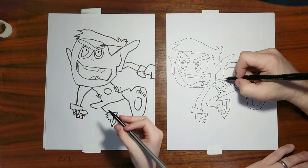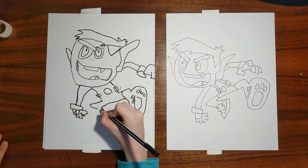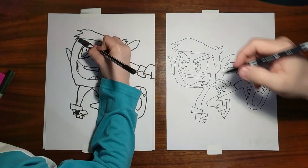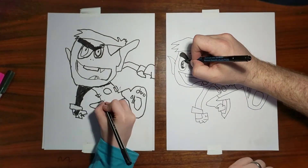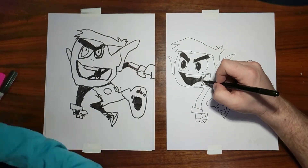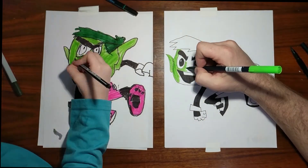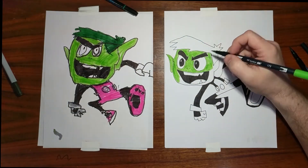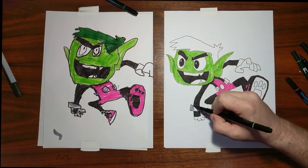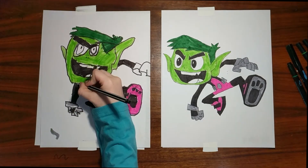All right, there's Beast Boy for you. Should we color them? Yes, let's do it. Wait — I'm not your son. Okay, dad, you're my son. All right, Beast Boy.